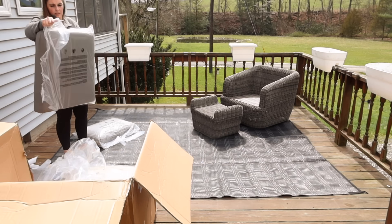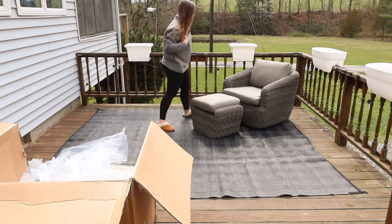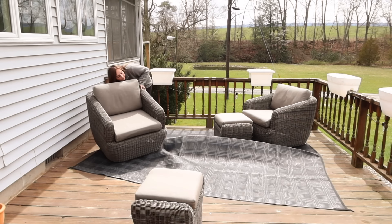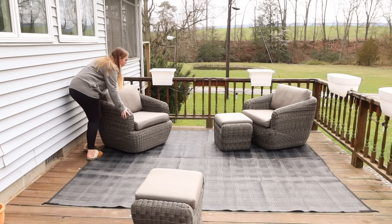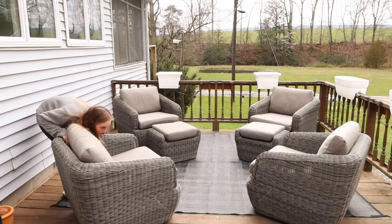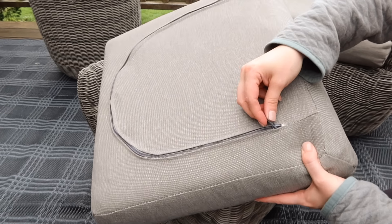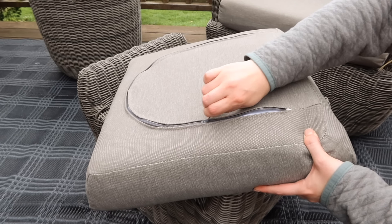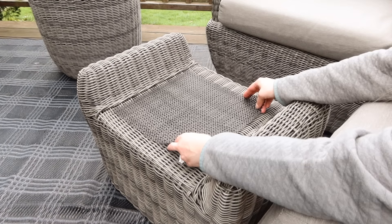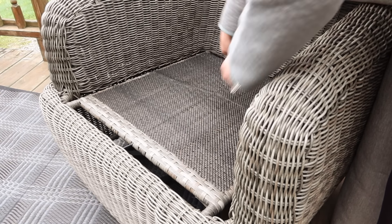I was really impressed with the quality of this set. It comes with great plush thick cushions that are water resistant and can be spot cleaned with warm water and mild soap. All of the chairs swivel for your comfort and they're so cozy — I just think these are going to be fantastic to sit outside in the sun and read a book or have my morning coffee. The colors and tones woven into this set are beautiful and will work with any throw cushions or decor I put out on the deck. CHITA even sent along some little grippy mats to keep the cushions in place.